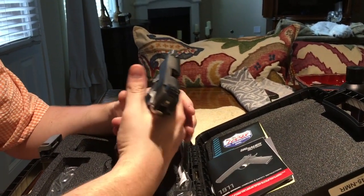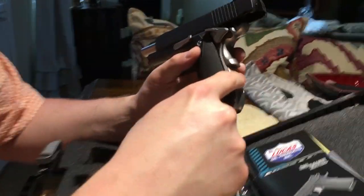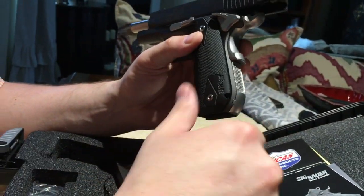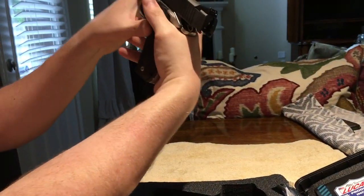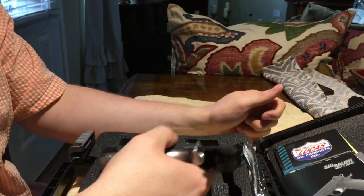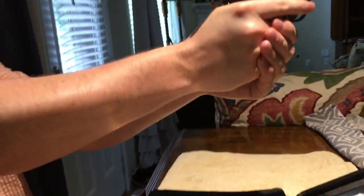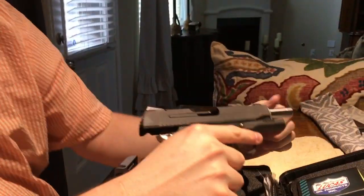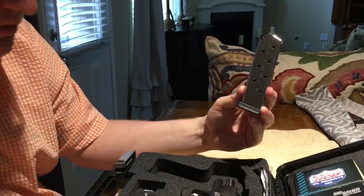The weight is perfect. It even has a curve now — see how it curves right there — so when it goes into the palm of your hand it fits more rounded. It's not digging into your hand. This one is really a pleasure to shoot. I really like that it comes with two magazines.